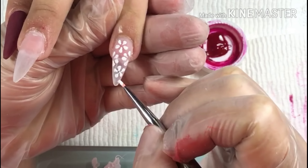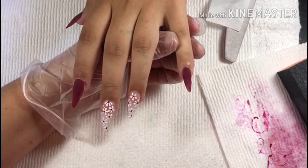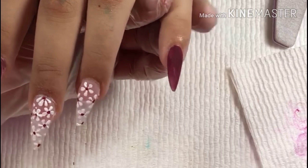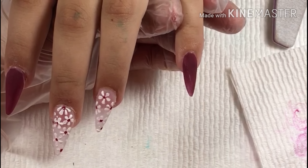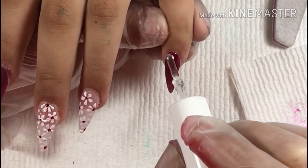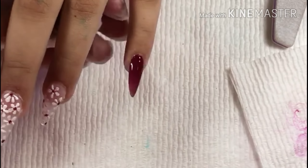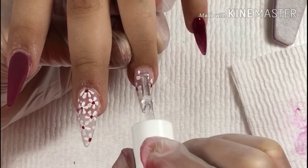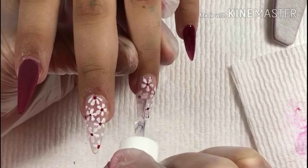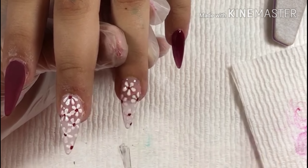Here are my finished nails. I put a couple more flowers around the middle, and then around the edges I did like half a flower and then put the burgundy dot in the middle. Then I'm using this dual gel, painting over the design and the acrylic, and I'm going to be curing under the lamp for 60 seconds.